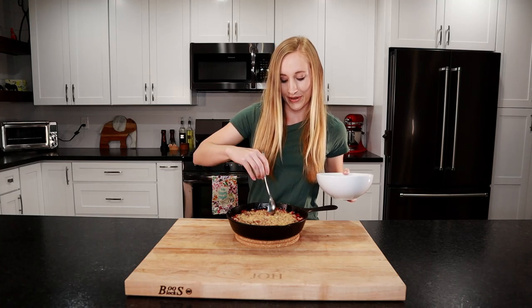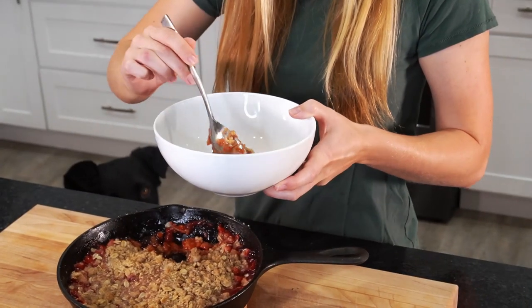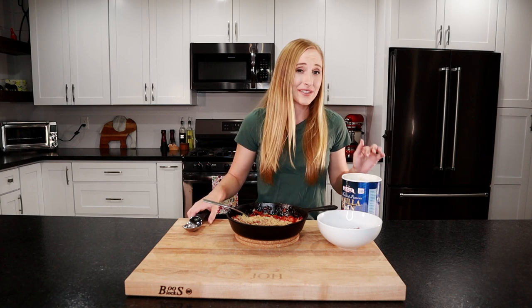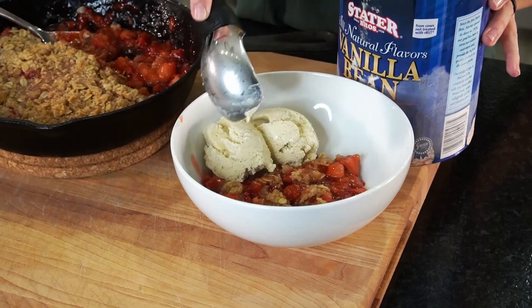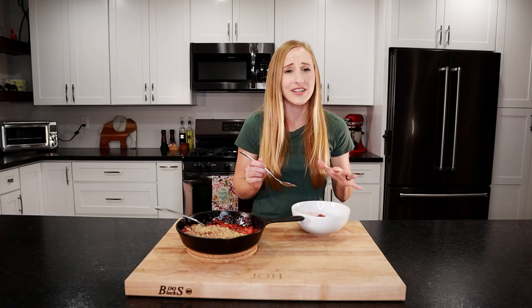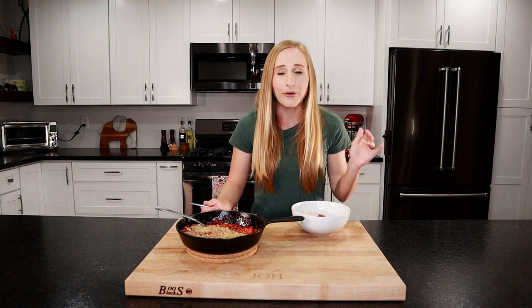Let's taste it. I'm going to put some in a bowl. I'm excited for this. And you can't have any fruit crisp without some vanilla ice cream, so we'll top it with that. The sweet strawberries and then that crunchy oatmeal topping, and the ice cream kind of makes it a bit creamy. It's seriously an amazing dessert. The great part about this dessert is you don't have to use strawberries — you can use whatever fruit you want: peaches, blackberries, blueberries, apples. It'll be delicious.